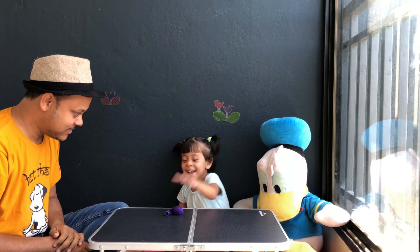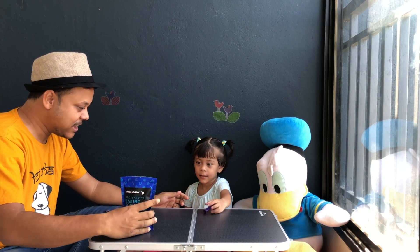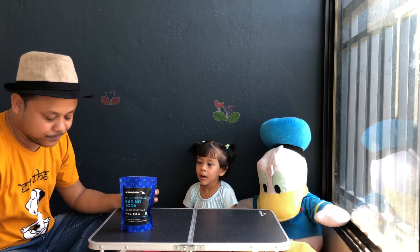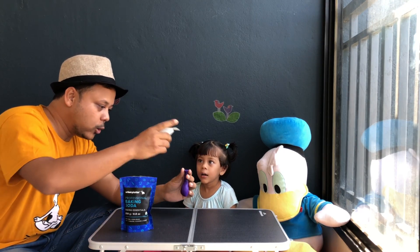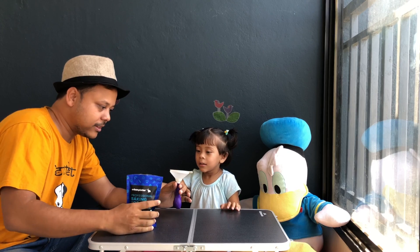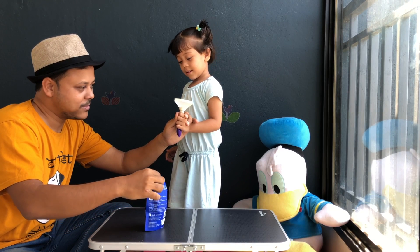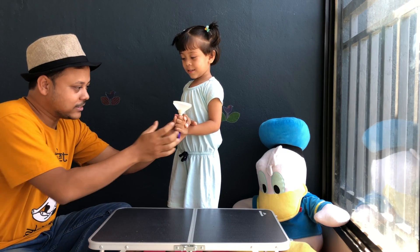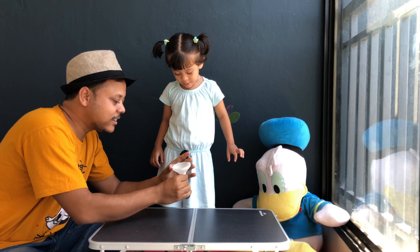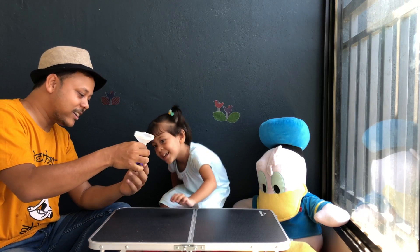You love balloons! So we have some baking soda. Let's pour some baking soda inside the balloon. You want to help me? Good, we have some baking soda inside the balloon. See, it's going inside the balloon — can you see? There is no baking soda on the funnel; it's all inside the balloon.